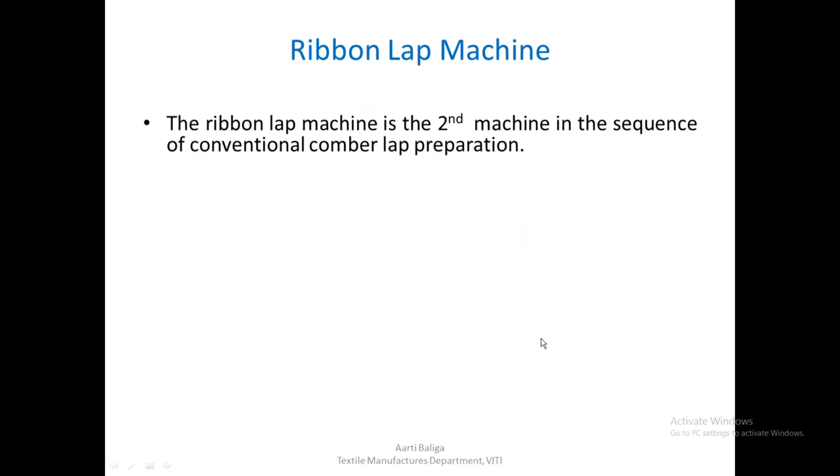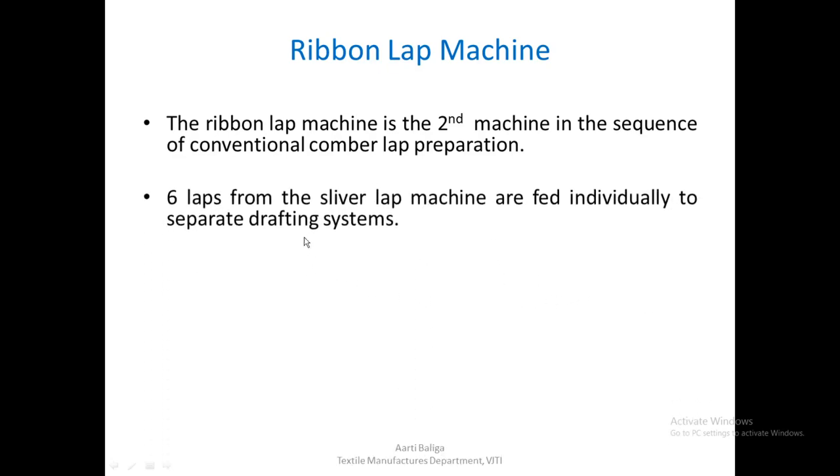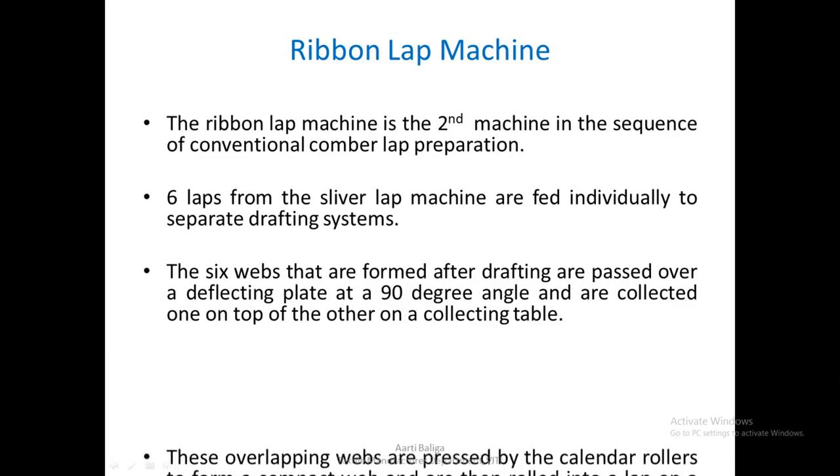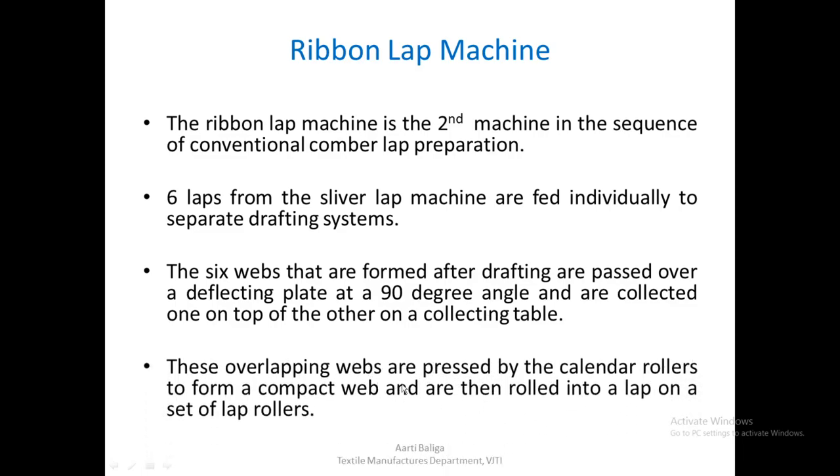The next machine in the conventional combing lap preparation is the ribbon lap machine. Here, 6 laps from the sliver lap machine are fed individually to separate drafting systems. The 6 webs formed after drafting are passed over a deflecting plate at an angle of almost 90 degrees and are collected one on top of the other on a collecting table. These overlapping webs are pressed by calendar rollers to form a compact web and are then rolled into a lap on a set of lap rollers.